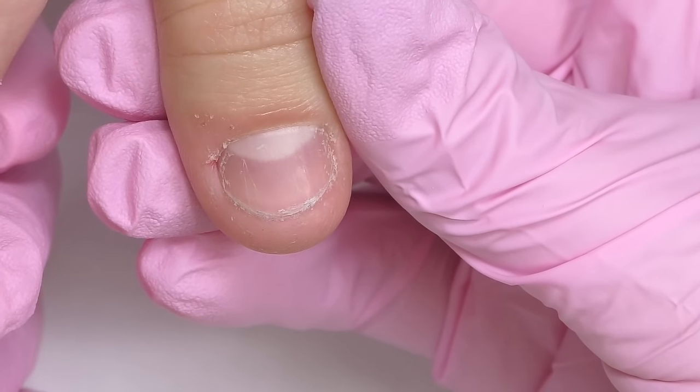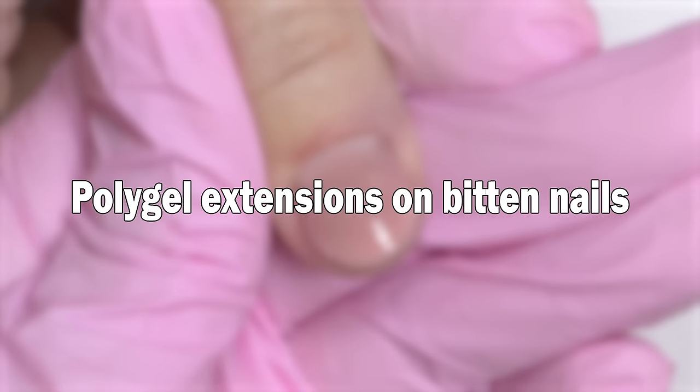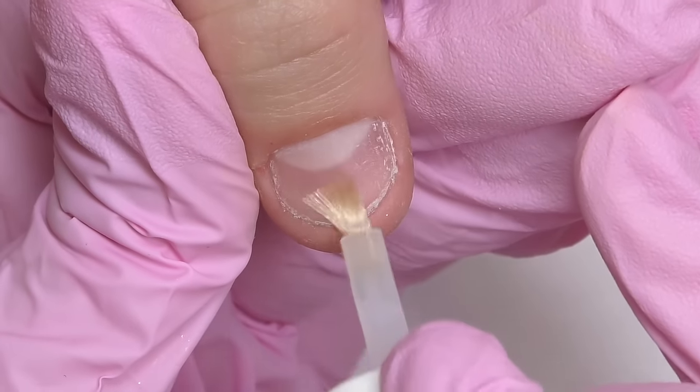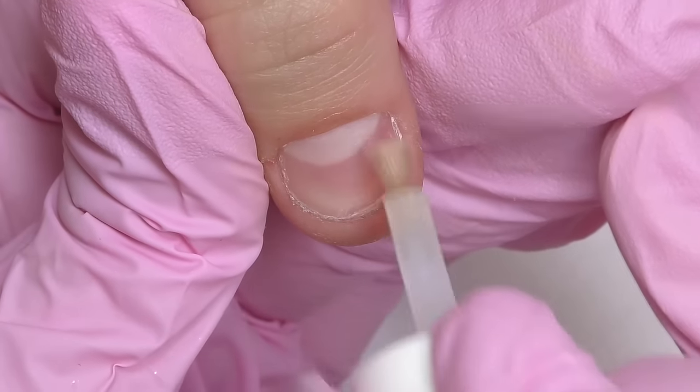Short beaten nails can be transformed into beautiful and elegant with poly gel. Hello, I'm Anastasia and today we're going to transform short nails with poly gel. Apply dehydrator and non-acid primer and then let's start the application.